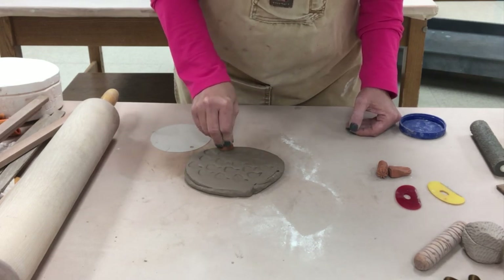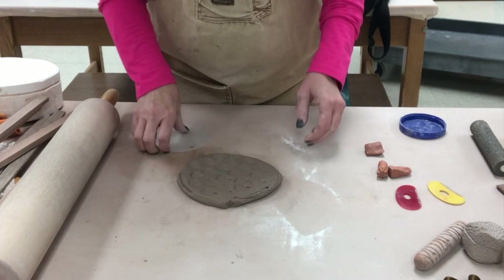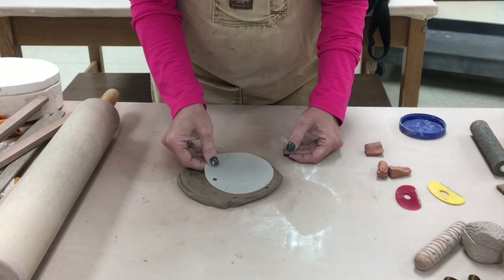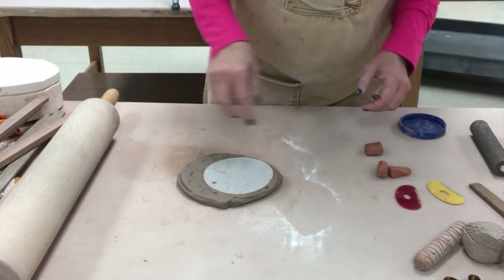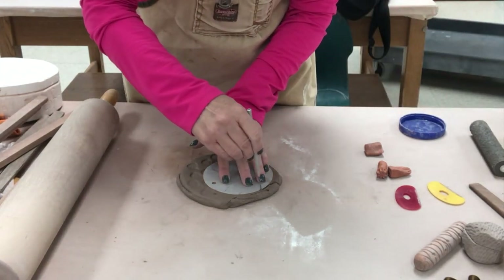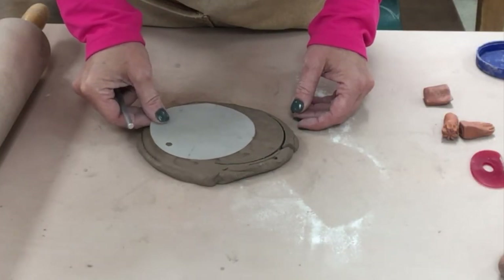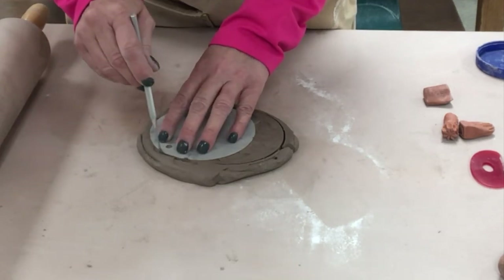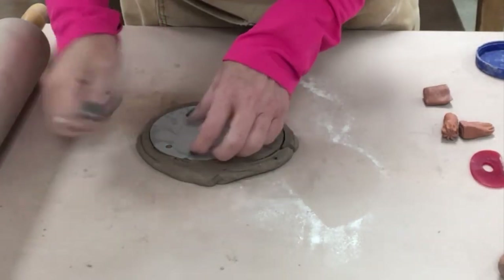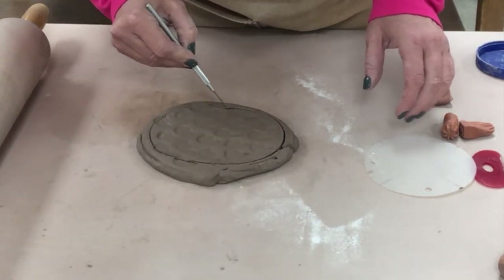Kids might need a little help cutting out their piece. I do have templates if you want to use an exact size, or you can create a template for a child or modify it. Since I'm going to use a rectangular mold, I'm going to start with half of the circle template and then scoot it over to do the other half and connect the two halves — that's a nice easy way to make an oval.